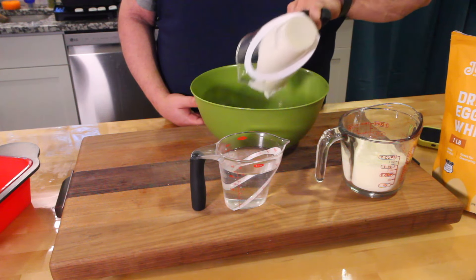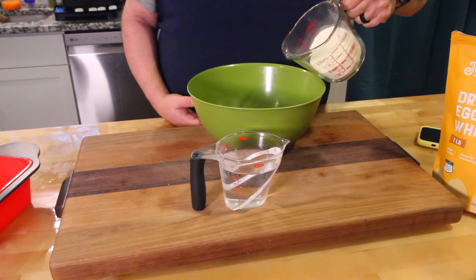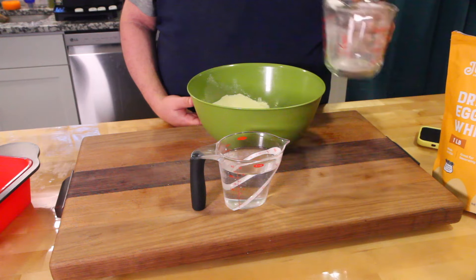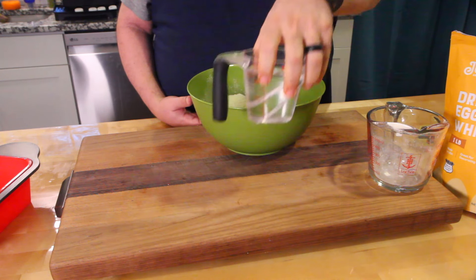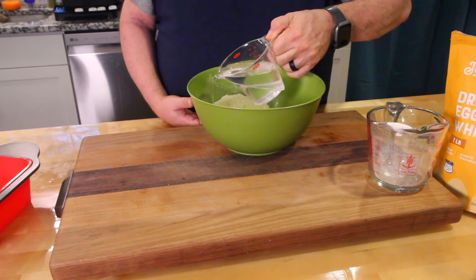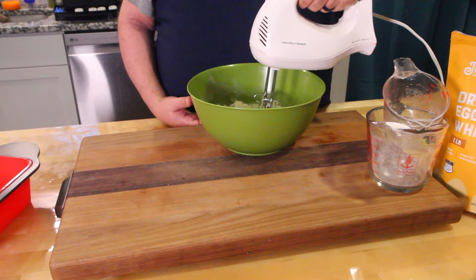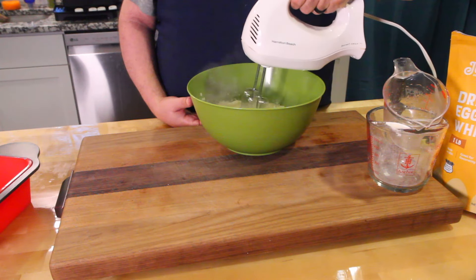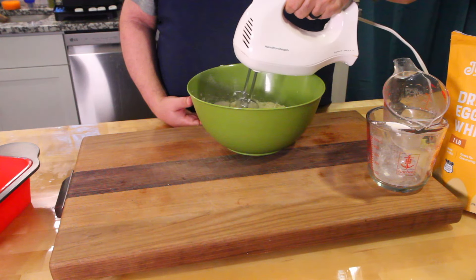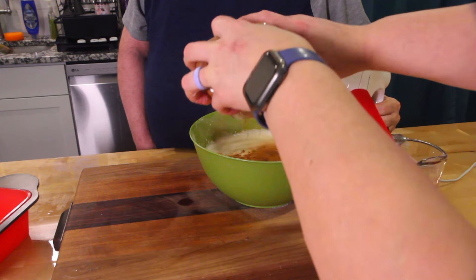We put a little extra because we knew it would stick. Let's put the egg whites in, then the water. Give it a good mix — start low. We're gonna sprinkle a little cinnamon in there. That's good.